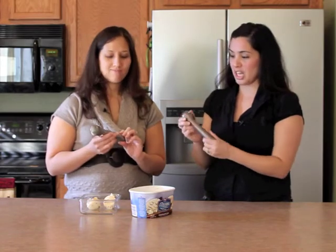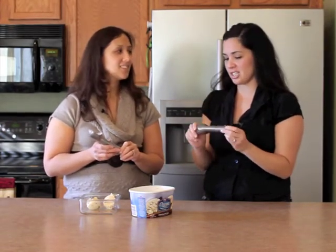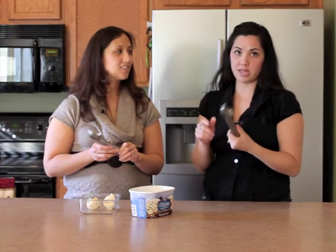The great thing too is this is dishwasher safe. However, both of ours, you can see, is a little discolored because after a while in the dishwasher it starts to discolor. For better care, you can of course hand wash it and it will look newer longer.